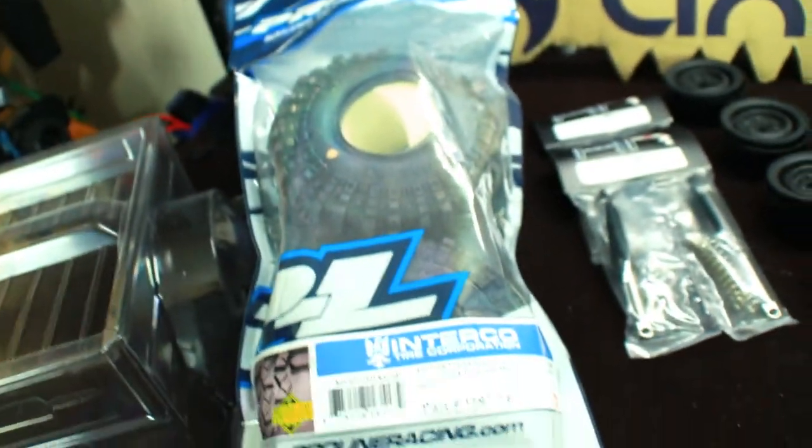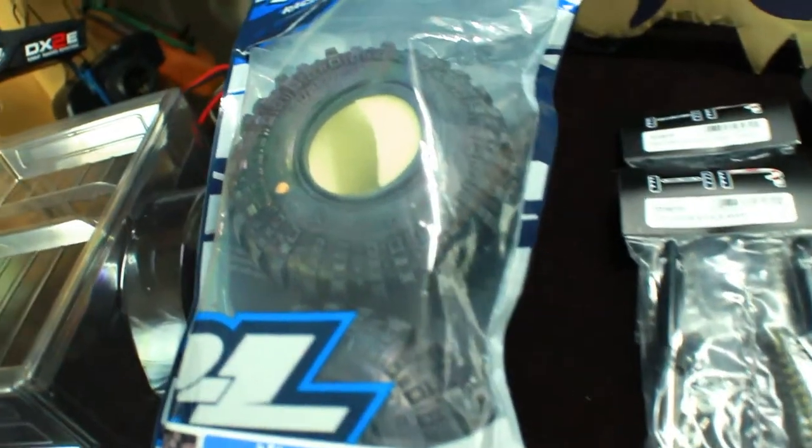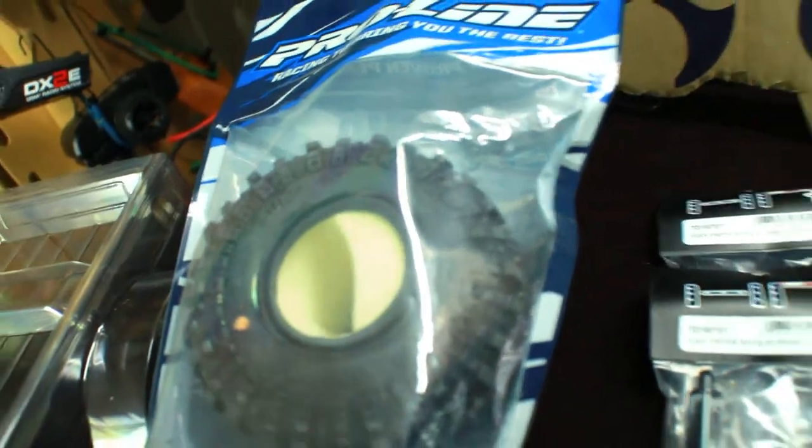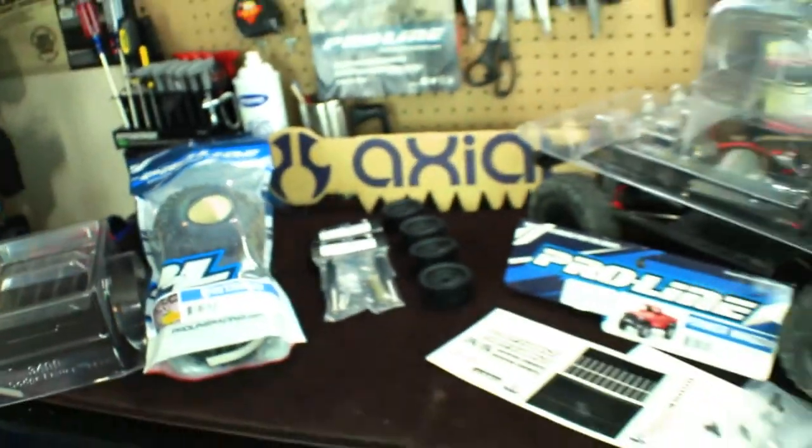I also got a set of 1.9 Super Swamper TSL XLs. So a little bit larger tire, which is going to be really nice to put on there and really scale this thing out.